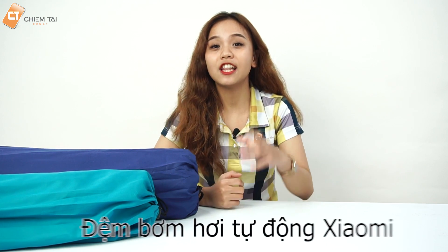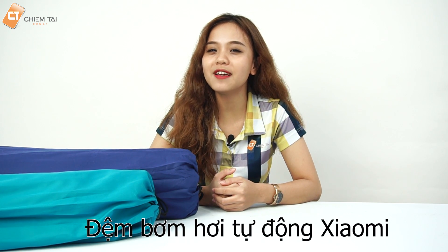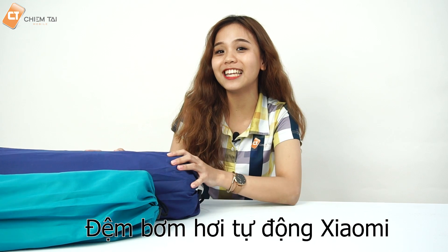Nhưng không phải ai cũng có đủ sức khỏe sau một ngày dài để thổi lên một chiếc nệm, và đó không là một vấn đề nữa. Vì trong ngày hôm nay anh sẽ giới thiệu cho các bạn một chiếc nệm hơi thổi tự động đến từ thương hiệu Xiaomi và xem cấu trúc như thế nào.